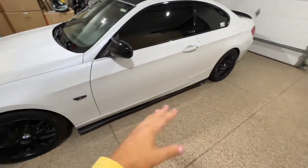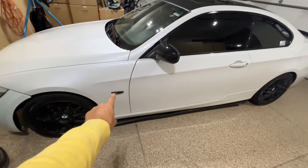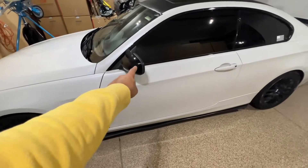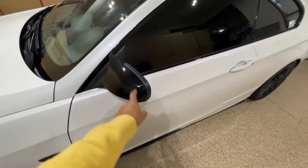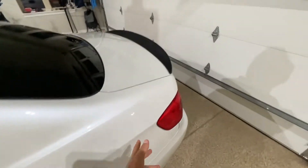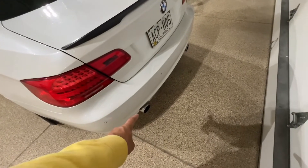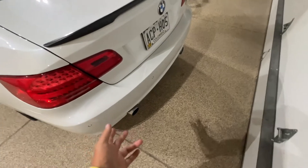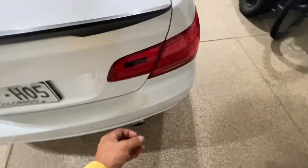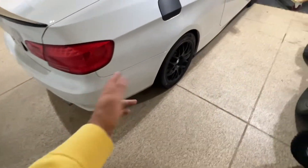I'm going to run through the parts: M3 GTS splitter, color-changing black side markers, M3 mirrors, tinted windows, M3 GTS wing. I didn't really change the exhaust — well, I did change the exhaust, but I added a diverter valve so it can get louder or quieter.